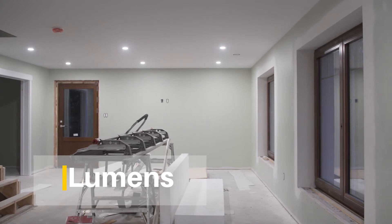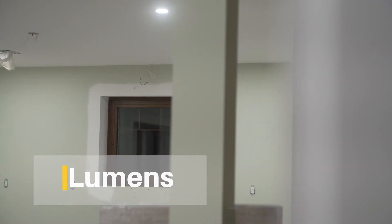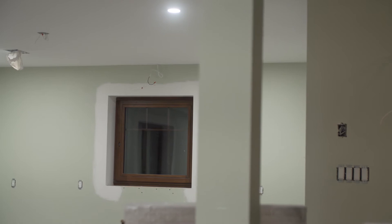Just like LEDs, you'll want to look out for three things. First, lumens. That's right — watts don't matter anymore. The higher the lumens, the higher the light output.